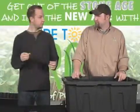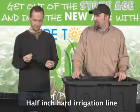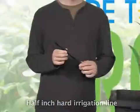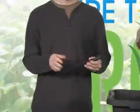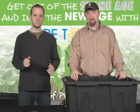This is half-inch hard irrigation line. You can use the soft line as well, but I like the hard irrigation line because it gives me a nice straight riser coming up out of the reservoir. I don't have to worry about it snaking or kinking inside and therefore decreasing the amount of nutrients getting to my plants. That's why I like to use a hard riser.